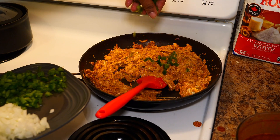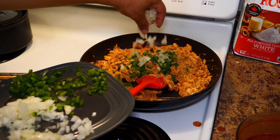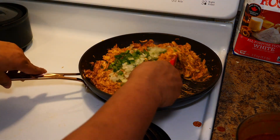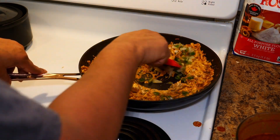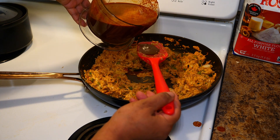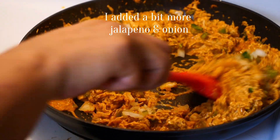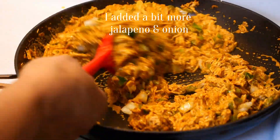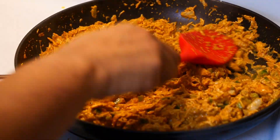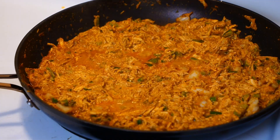Mix in some jalapeño and some Spanish onion. I might add in a little bit more adobo just because I like the flavor. After that process is done, let it sit for about two to three minutes.